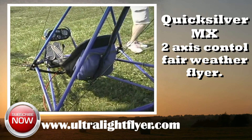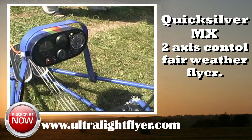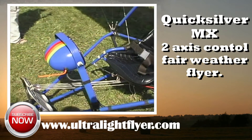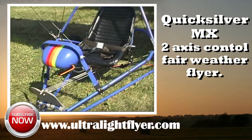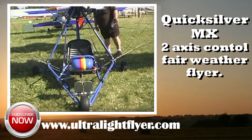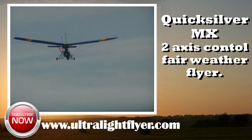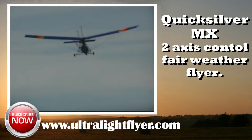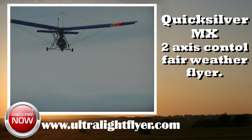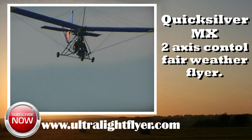Estimated resale value in the year 2020 is $3,500 to $5,000 for a used, not abused MX. If considering purchasing a used Quicksilver MX, it is the ultralight flyer's recommendation that the plane's fabric be tested and the wires, landing gear, and reduction drive be thoroughly inspected. For a troubleshooting report on the MX, visit www.ultralightnews.com. If the history of the engine is unknown, it is recommended that the exhaust be removed and the pistons inspected for wear and seizure.